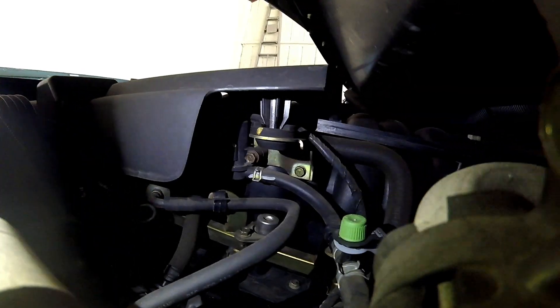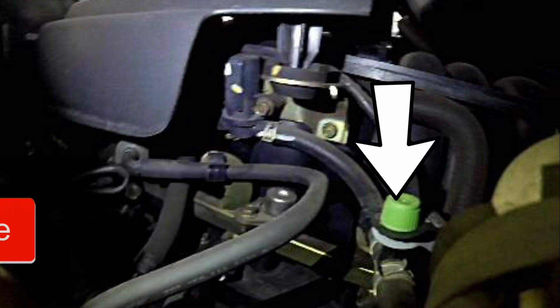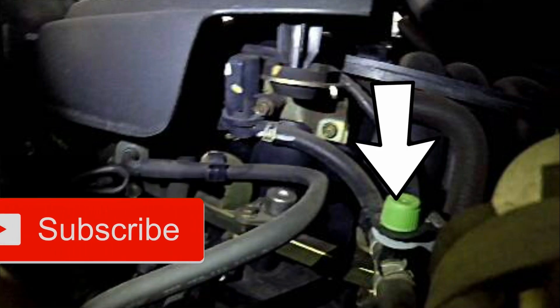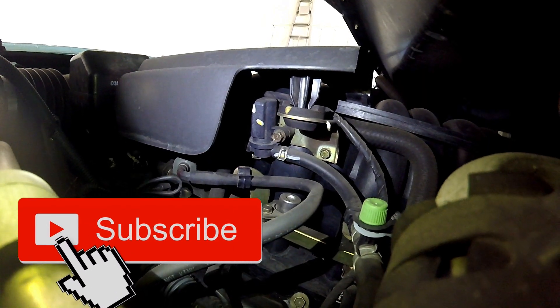Looking here on the driver's side of the engine, you have your emissions vapor purge solenoid. Here is your evap port for diagnosing — that's your service port for the evap system.